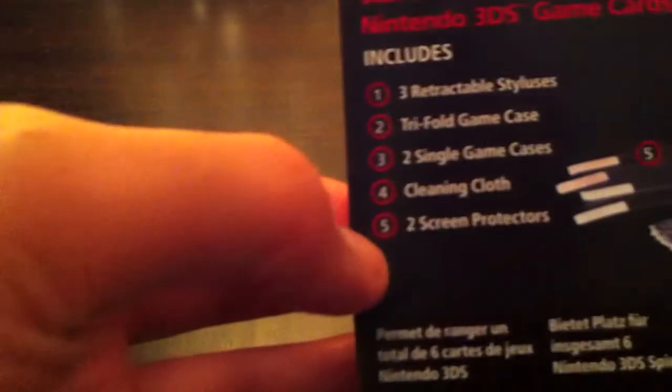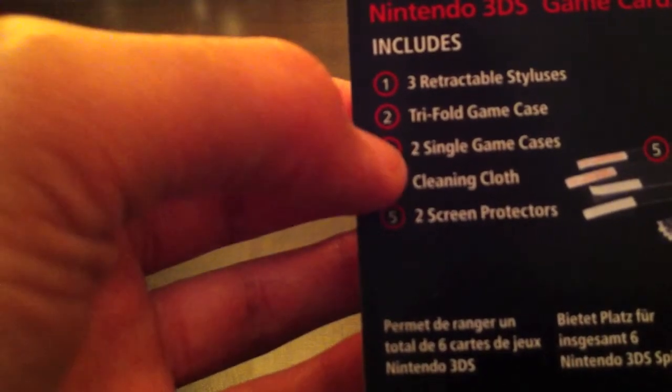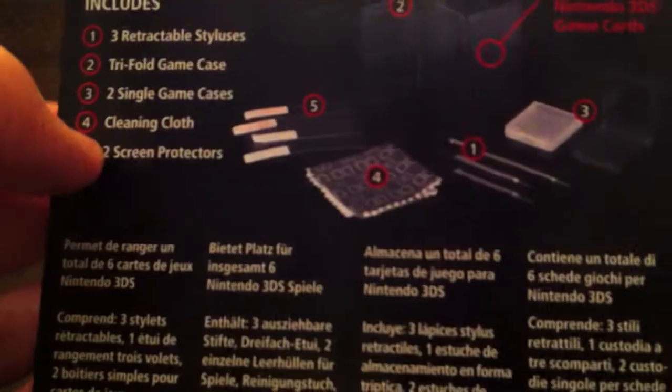On the back here, it comes with three retractable styluses, a tri-fold game case, two single game cases, a cleaning cloth, and two screen protectors. Pretty awesome.